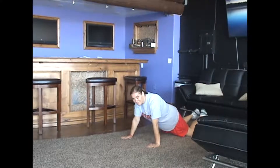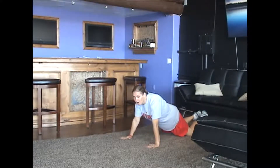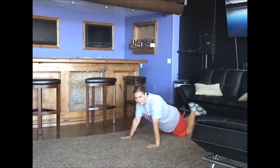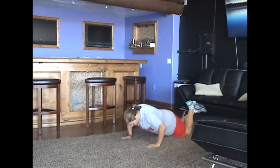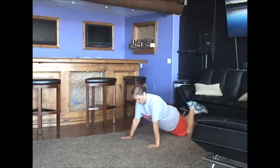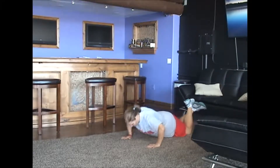Jen's here for exercise number four, and that is a push-up. Jen's going to show you the medium intensity, which is a push-up from your knees, bringing the shoulders down to elbow height. Go ahead Jen, and then back up, breathing out. Give me two more — a brief pause at the top, and then right back down. Perfect Jen, thank you.